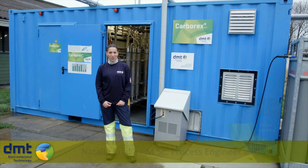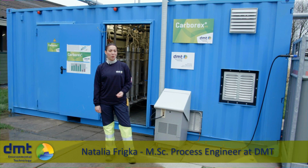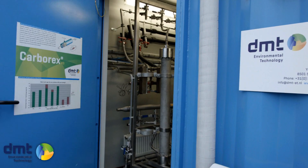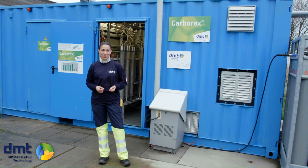Welcome to DMD's CarboXMS installation. Our installation upgrades raw biogas into biomethane quality with the use of membrane separation technology. Our installations contain a process site and a control site and can fit in a container for easy shipment.